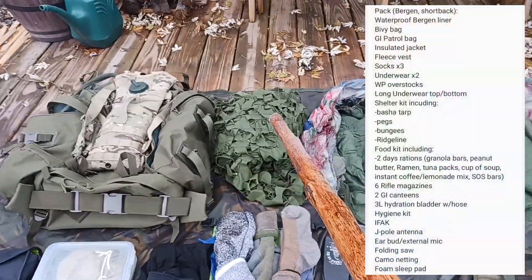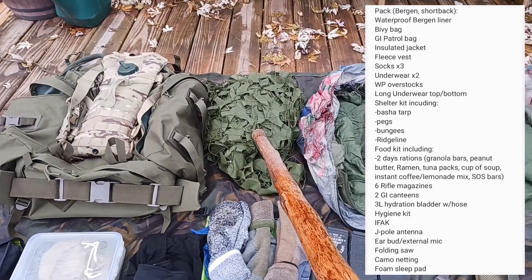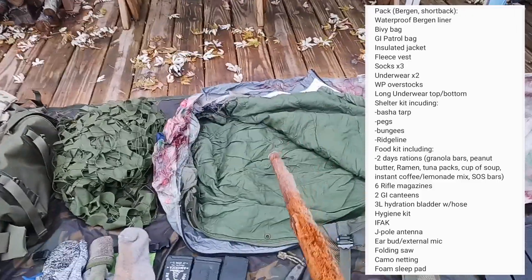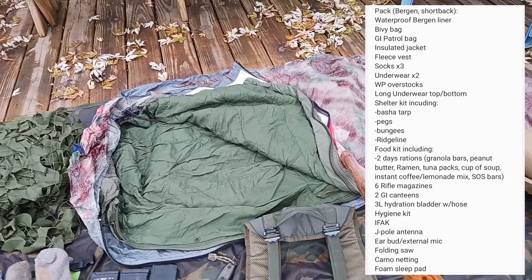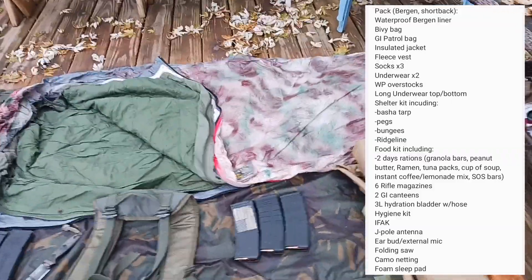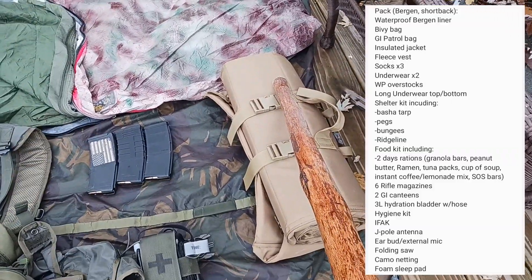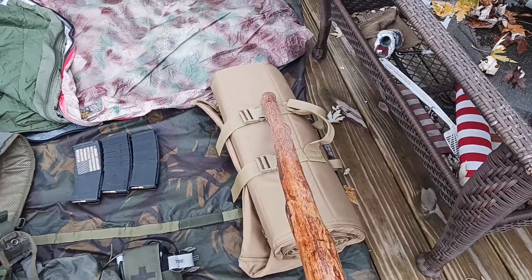Next to that I have a 5x7 camo netting. Next to that I have a GI green patrol bag with a waterproof breathable bivy sack. And with that I have a closed cell foam sleeping pad that doubles as a shooter's mat.